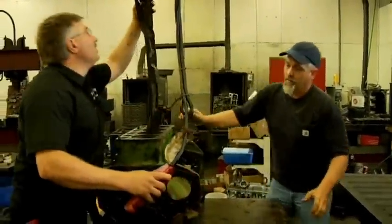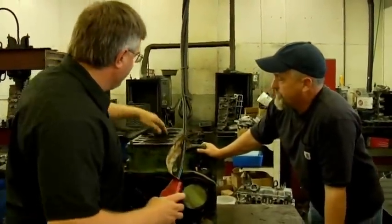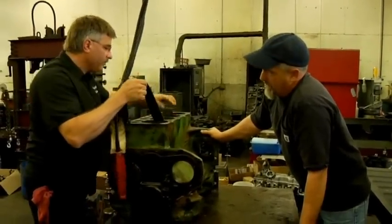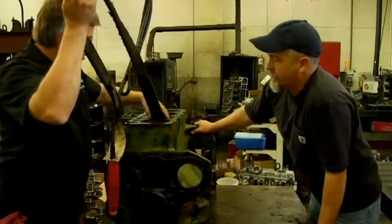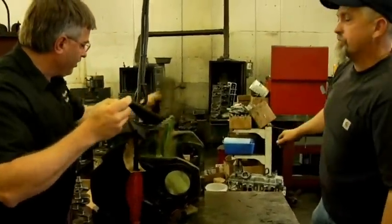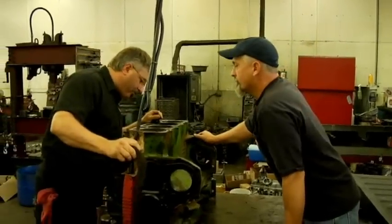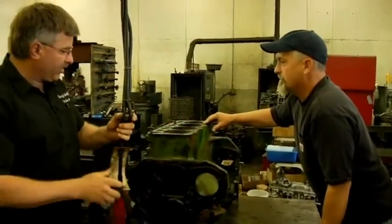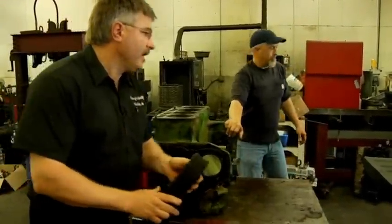We're going to do new cam bearings in this, and I want you to hot tank it, clean it up inside and out. I think the block's pretty much okay, but we'll go through the checks and make sure everything's okay. We'll run a Magnaflux over it, check the O-ring bores in the bottom, and check the top to make sure it's good and flat. If we need to, we can flatten it.